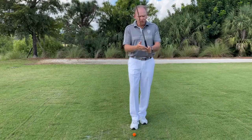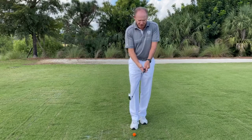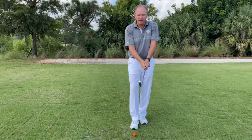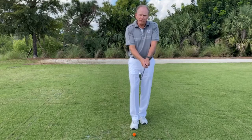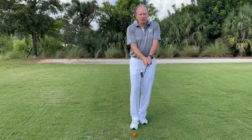With your right hand, go ahead and either baseball, interlock, or overlap. You're going to grip it mainly in your fingers. Then take the palm of your right hand and cover the thumb of your left, and the thumb of your left sort of follows the lifeline of your right-hand palm. This is going to be a good, sound, neutral position.